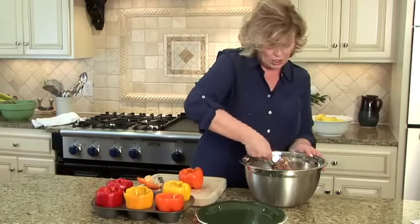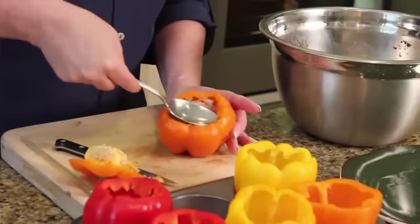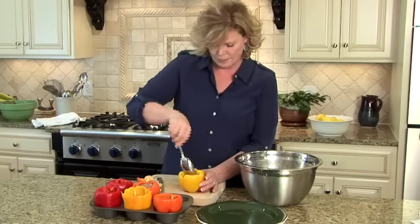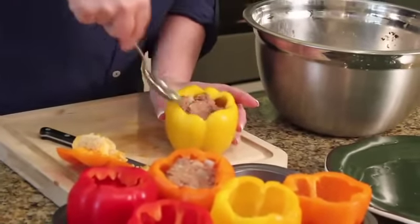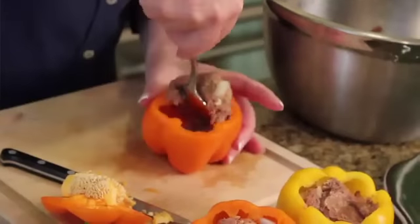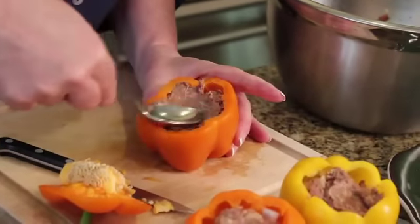You take your meatloaf mixture — some people like to add rice — and you just put a little bit in. That's what two tablespoons should do, two big tablespoons, maybe three. Then they go into the oven. We're looking at about a 375 to 400 degree oven, and you want to cook it all the way — about 40 minutes or so, depending on how big your bell pepper is and how much you've got it stuffed.